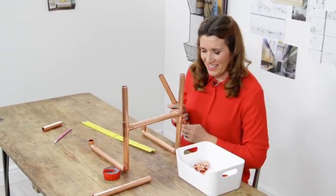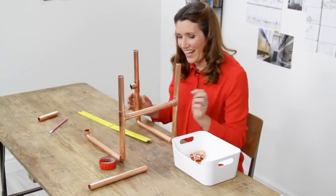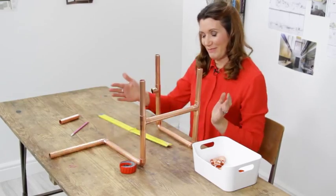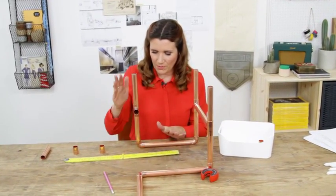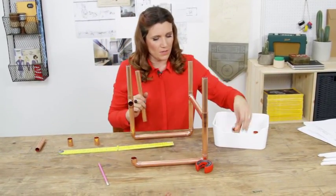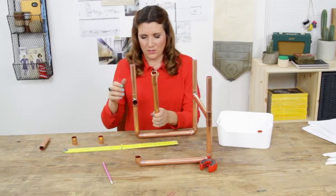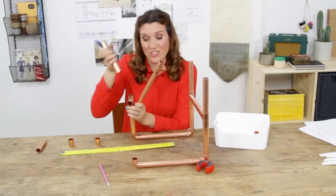So that one goes there. Let's play around a little bit here. Let's just put that there. That's not happening. Let's have a think. What I'm going to do is take that out from there and take another T-piece. This is not easy.